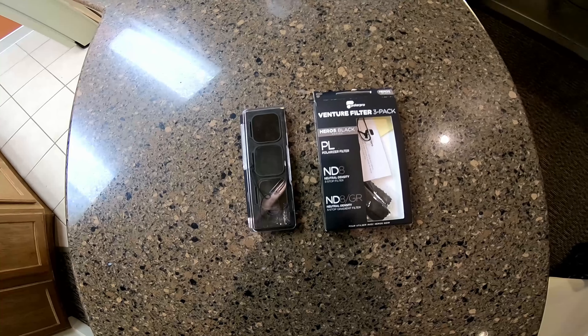I haven't used the ND8 GR yet, but I've tried out the PL and the ND8 and I like the way it came out, so we'll see how it works out. I wanted to introduce this to you guys — if you want to get a better picture on your moto vlogs, give it a shot. I'm gonna start using it and hopefully I'll get some better picture.